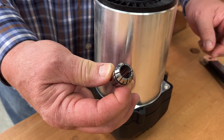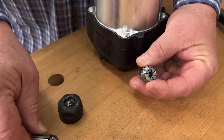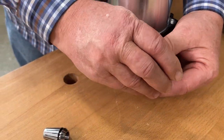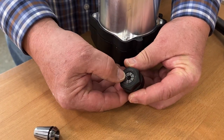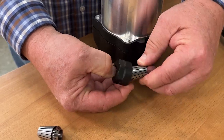The other thing that is nice about this is the available sizes. You can get this in literally every size in sixteenth-inch increments and metric, and they all pop into the same collet nut. You just pop it in, push it sideways a little bit, and it pops right out.